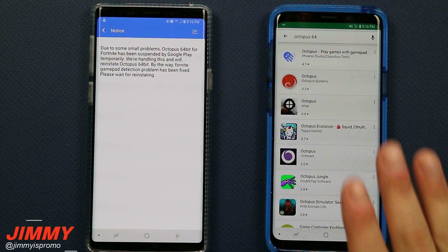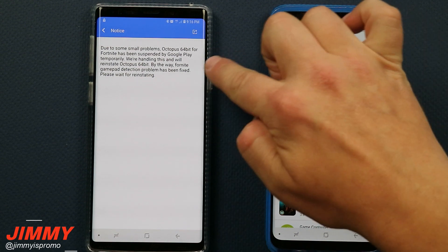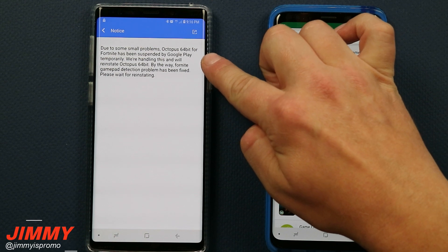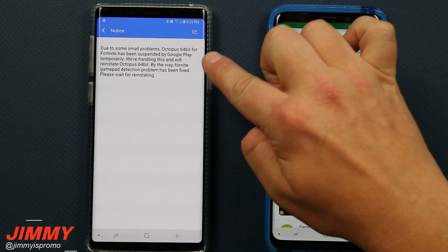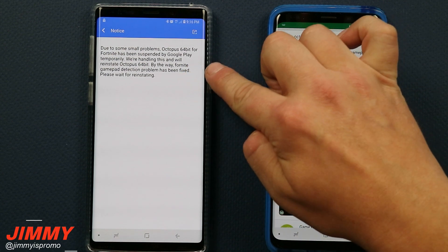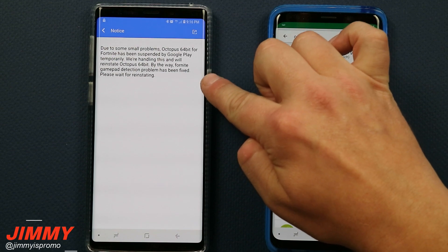But if you previously downloaded Octopus 64-bit, there's a notice right there which I'll read to you now, just in case you didn't download it previously and you're trying to play Fortnite with a controller. This is what's going on: 'Due to some small problems, Octopus 64-bit for Fortnite has been suspended by the Google Play temporarily. We're handling this, and we'll reinstate Octopus 64-bit. By the way, the Fortnite gamepad detection problem has been fixed. Please wait for reinstating.'